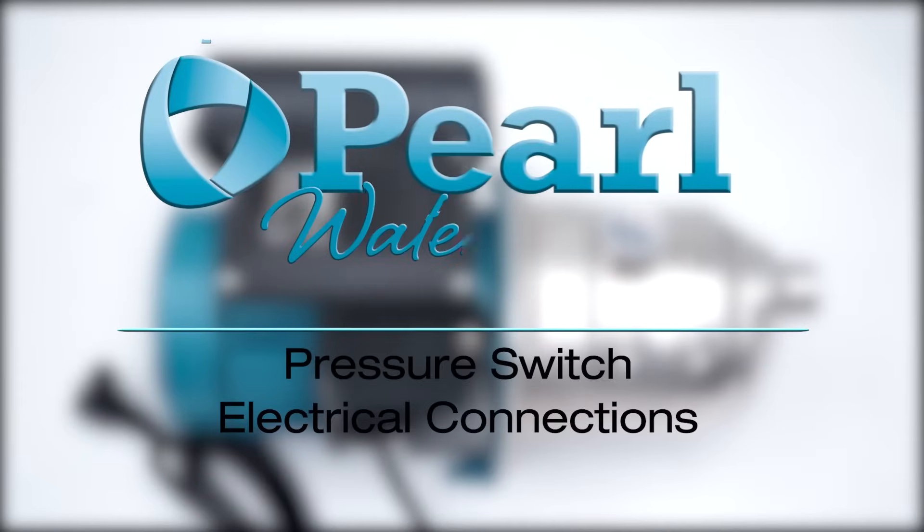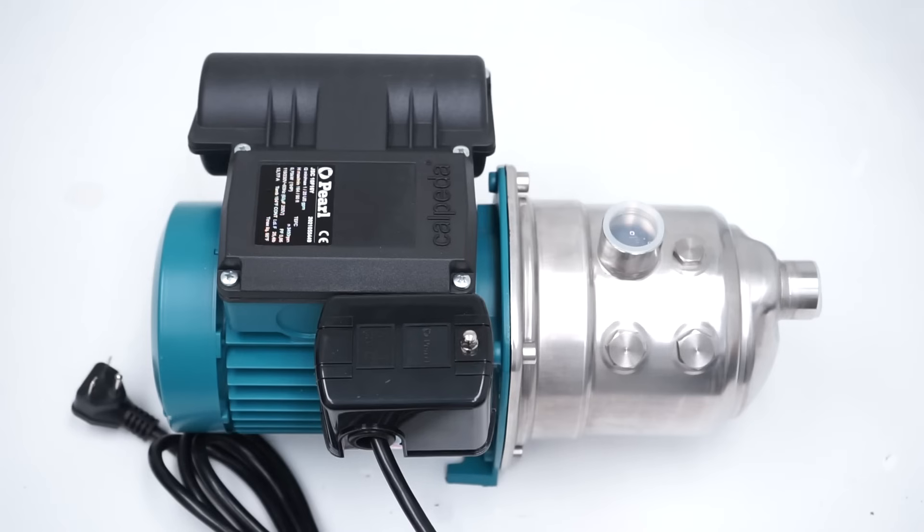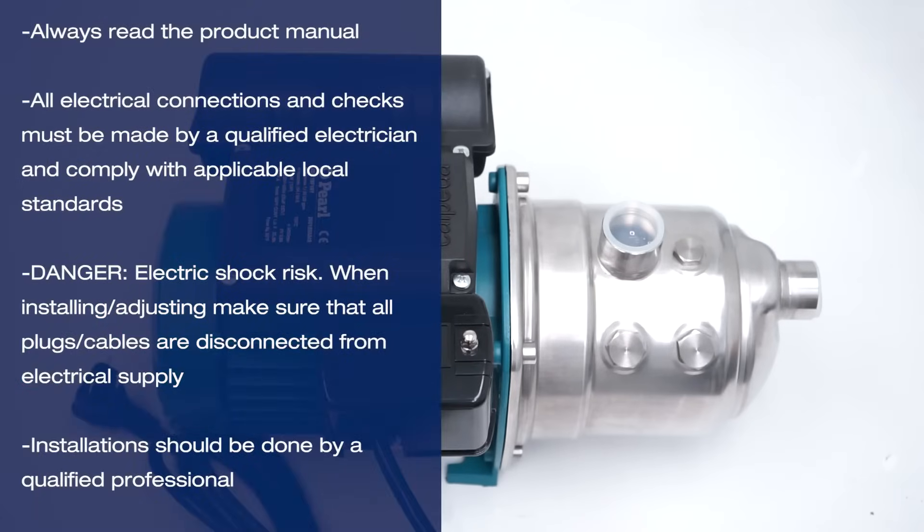In this video, we will show you how to connect a Pearl pressure switch to a water pump. As always, follow all safety precautions when working with any water pumps, water pump accessories, or water pump components. Ensure that the power is disconnected.